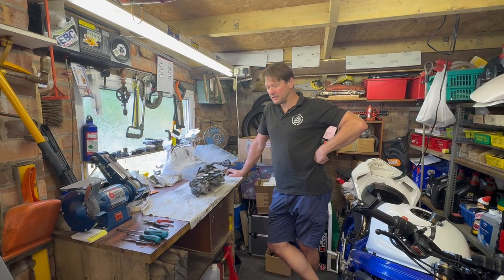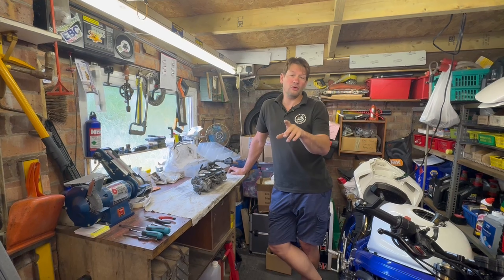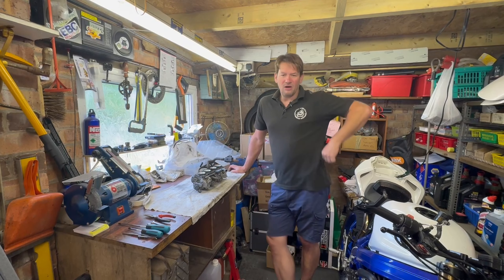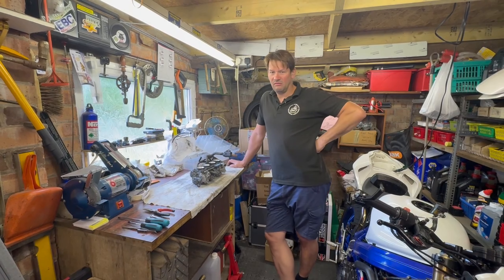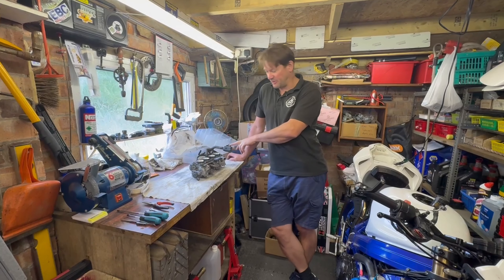Alright folks, slightly different video this week. This is part two of the Honda Hornet 600 carb rebuild. I'm in my civilian clothes, it's a nice weekend day, and we're in a little garage here at Mobile Motorbike Mechanic HQ. These are the carbs that came off the bike.